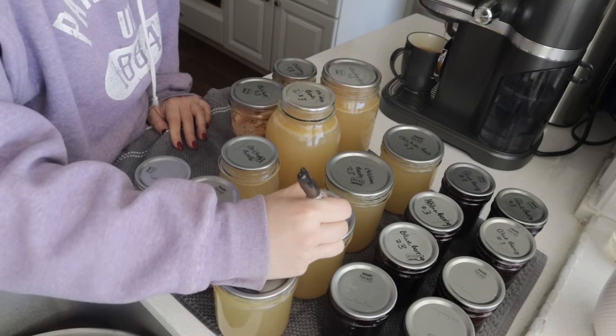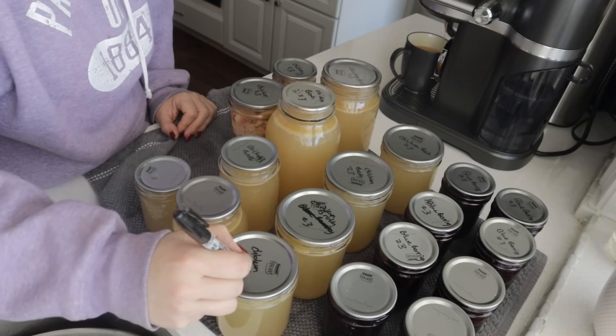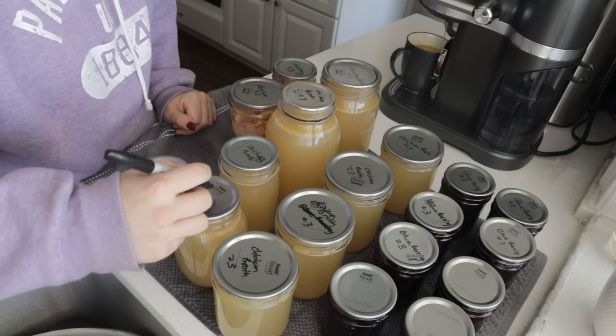It feels really good during this pantry challenge to do these preservation projects. Organizing the freezer was a huge benefit because then I was able to see what I had and evaluate what needs to come out. I'm excited to have those blueberries canned up so we don't lose them to freezer burn, and same for the chicken. If I can try to avoid food waste I like to do that — getting things out of the freezer into a jar extends the shelf life, and that is kind of my goal. Thank you for watching — if you enjoyed this please consider subscribing, and I can't wait to see you next time. Bye friend!